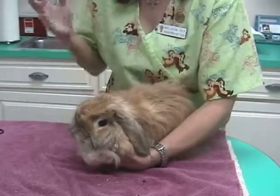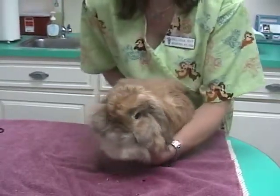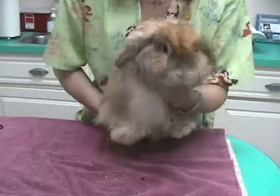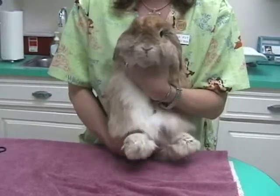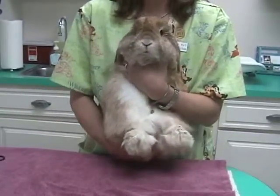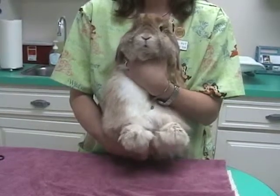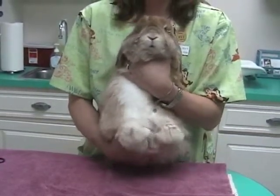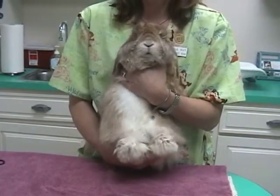And then you slip your other hand underneath their bottom back by their tail and support it. You want to have their back close to your body so that you're providing support to the back. You want to always support a rabbit's back in one manner or another. This is one way to safely carry your rabbit.